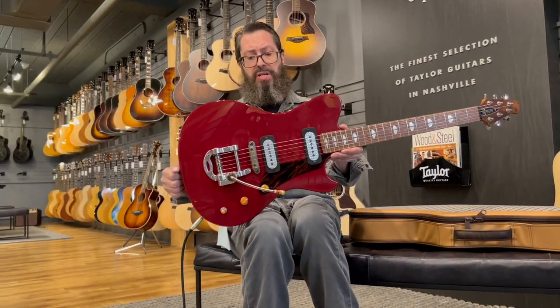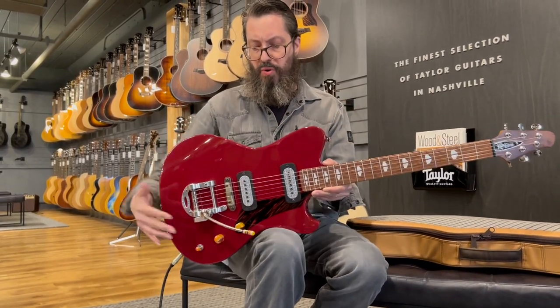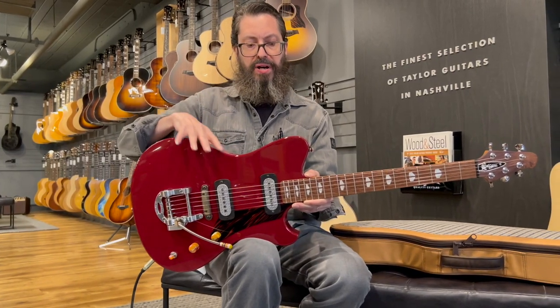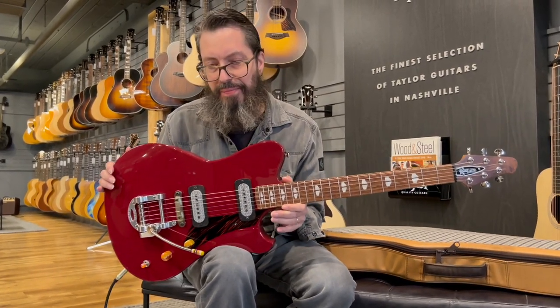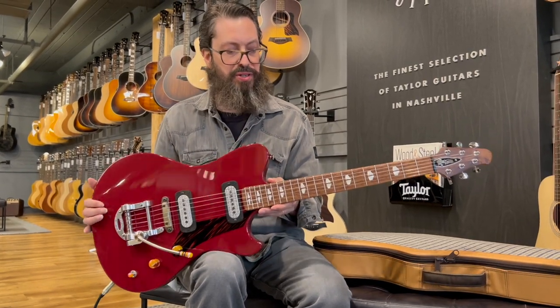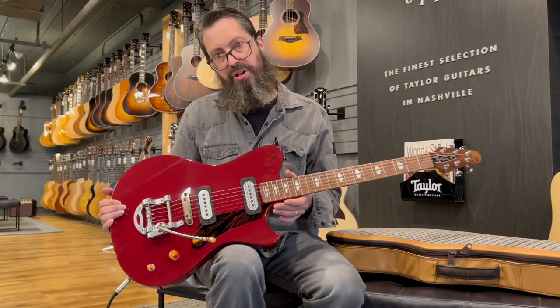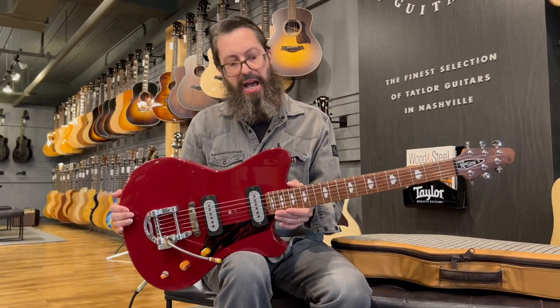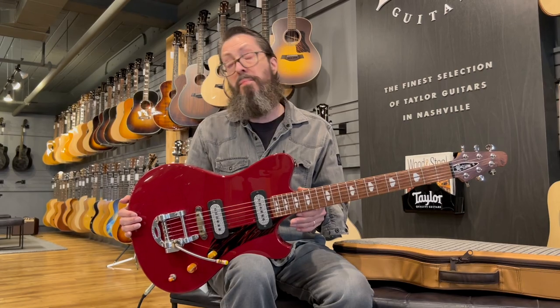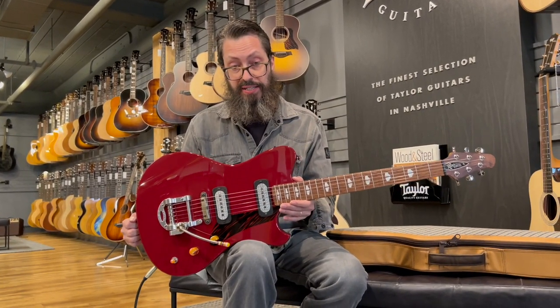This looks like it's a symmetrical body, but it's actually asymmetrical — there's a little more down over here than up over here. Not like a Mustang or Jazzmaster/Jaguar style, obviously. There's just a lot of things going on here that we'd need a much longer video to cover. This is just for the release, so come on in and play this.